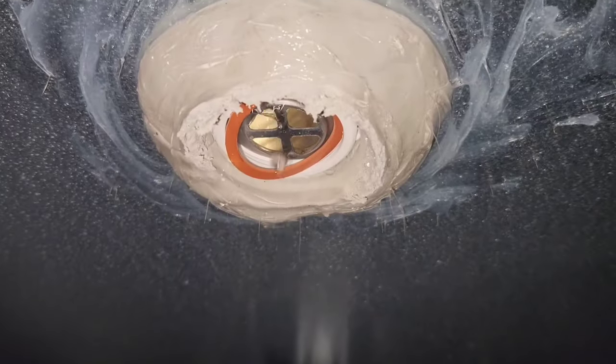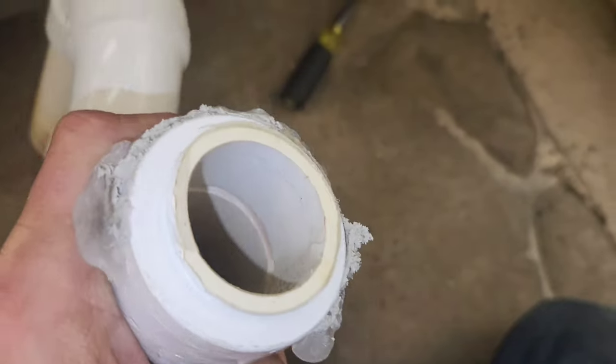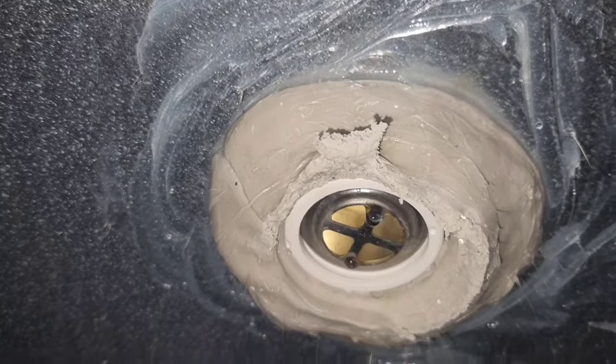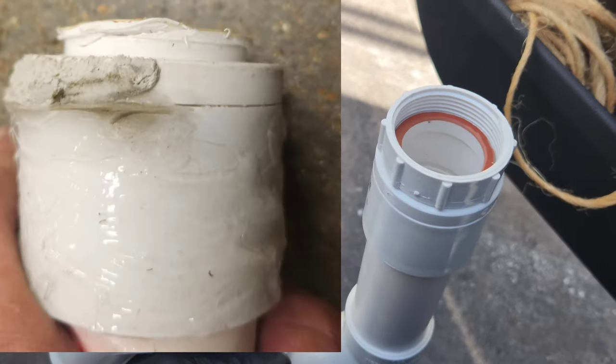Here's another view from the bottom. And here's the broken one — you can see it snapped. This is the piece it snapped off of. And this is the new one; if you look at the old one, it's just missing the threaded part.